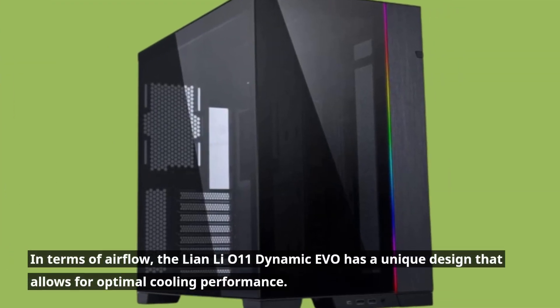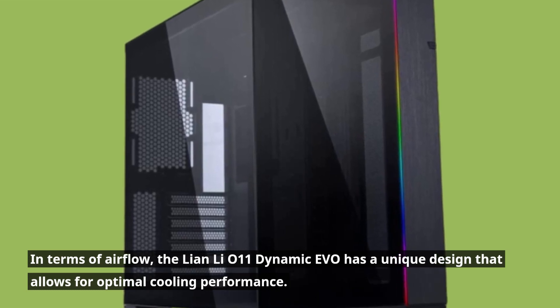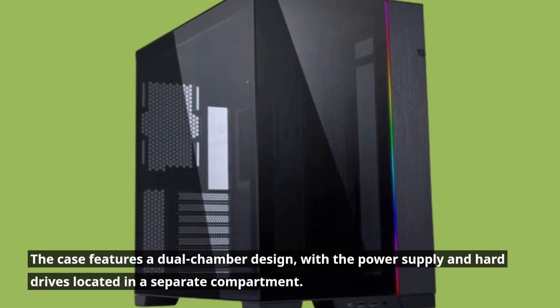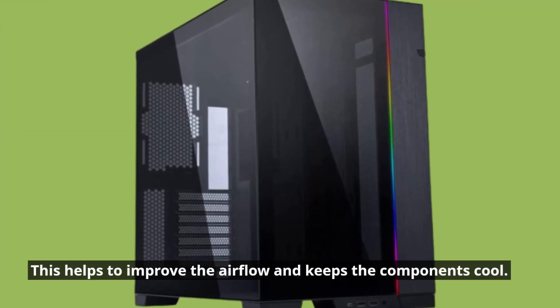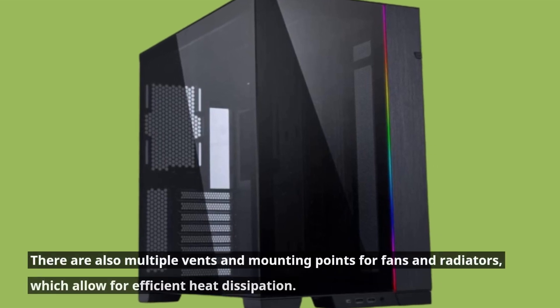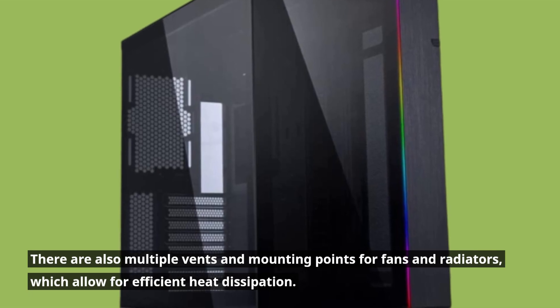In terms of airflow, the Lian Li O11 Dynamic Evo has a unique design that allows for optimal cooling performance. The case features a dual-chamber design, with the power supply and hard drives located in a separate compartment. This helps to improve the airflow and keeps the components cool. There are also multiple vents and mounting points for fans and radiators, which allow for efficient heat dissipation.